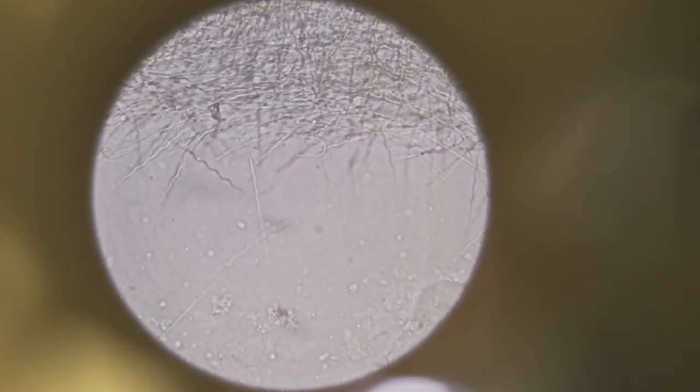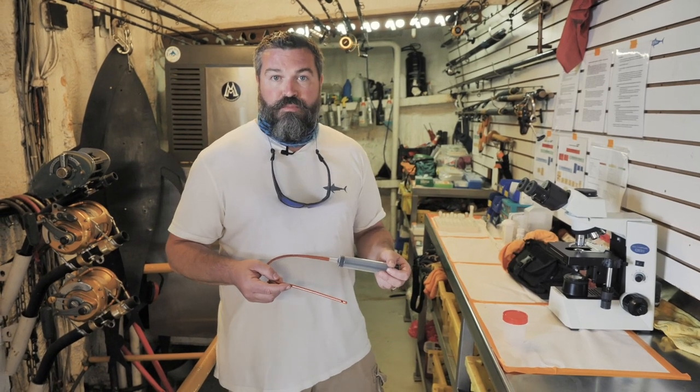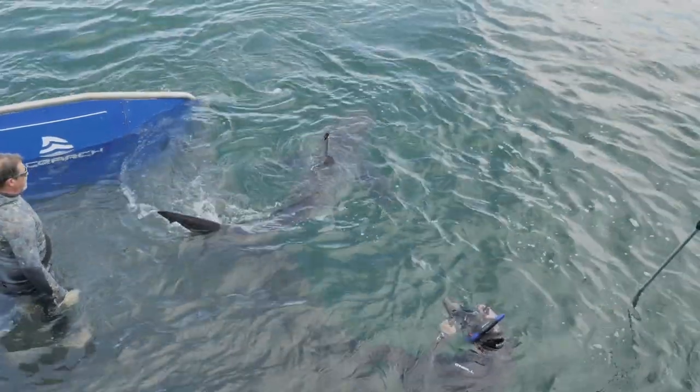Then we're able to look at the sample under the microscope, and hopefully this could help us figure out where these sharks are breeding. This may help better protect the species with conservation in those regions.